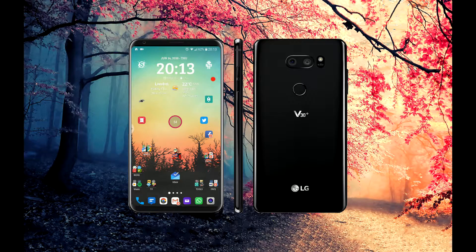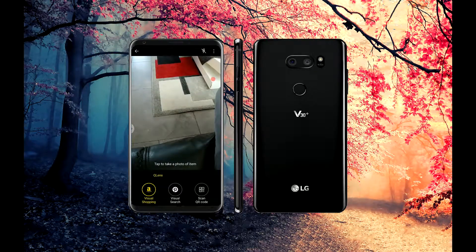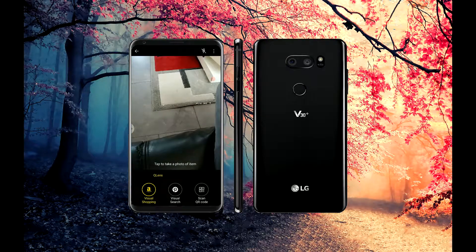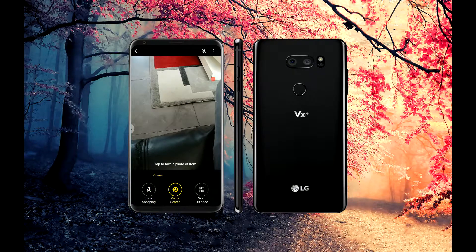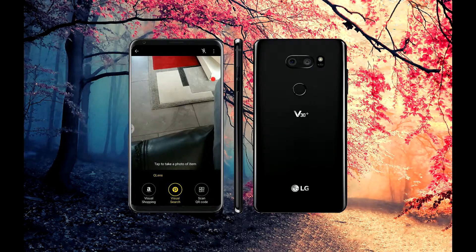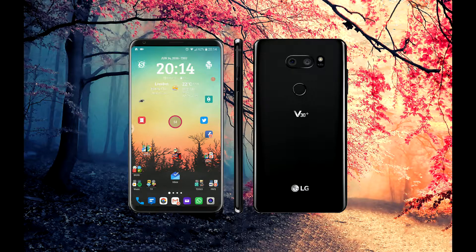I've got Textra for SMS, which is a really good app. I use Google Chrome Beta all the time, plus WhatsApp obviously, and the camera — which is absolutely amazing on this phone. Being the ThinQ now, launching the camera allows you to do visual searching on Amazon; it tries to figure out what you're looking at and tells you what it is. You can also scan QR codes and do visual searches.